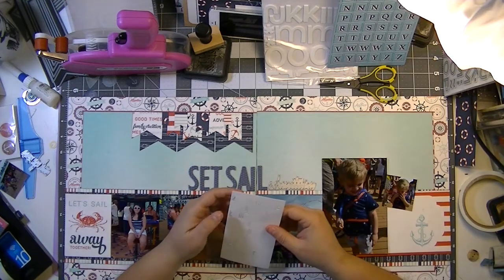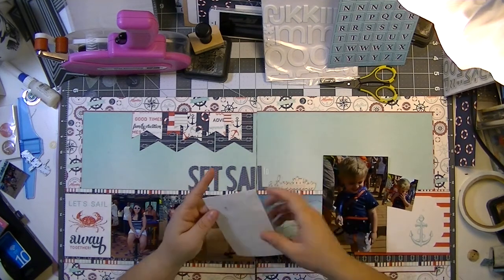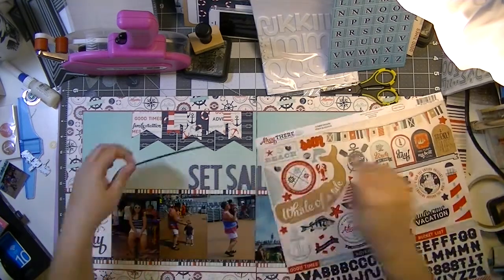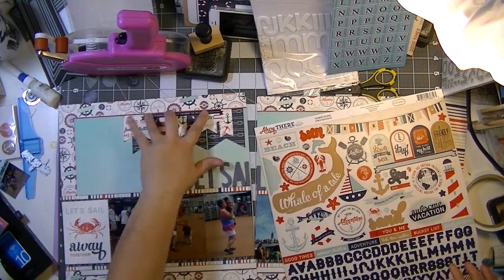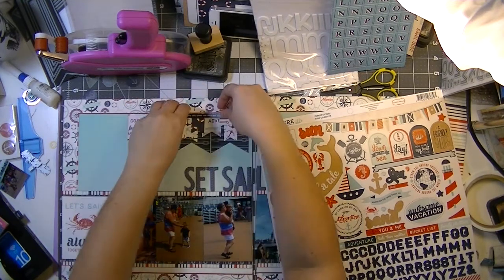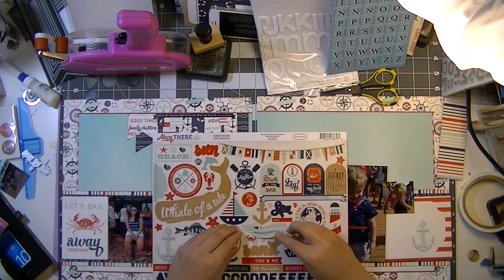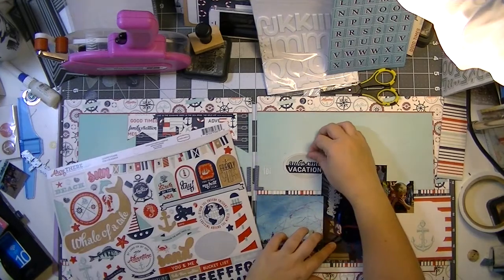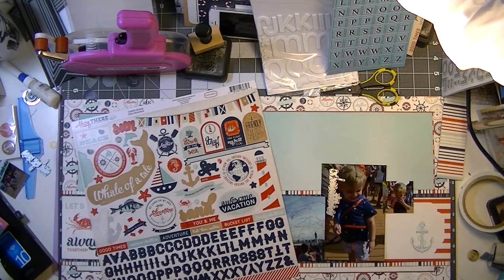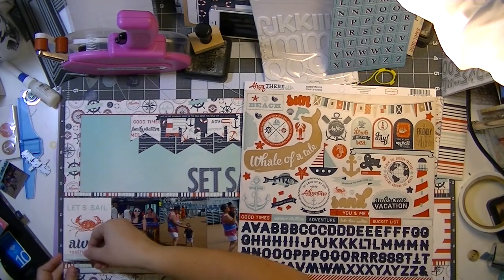So I grabbed some Lily Bee alpha stickers — if you know those, they're teeny tiny, very very skinny letters — and that gave me just the perfect 'four.' That 'adventure' is a die cut — you probably couldn't make out that it was the word adventure. I got tired of messing with the title, so I grabbed that sticker sheet and put down a sticker that's actually a quote: 'Live in the sunshine, swim in the sea, drink the wild air' by Ralph Waldo Emerson — a nice little banner piece that perfectly finished off that row of banners.